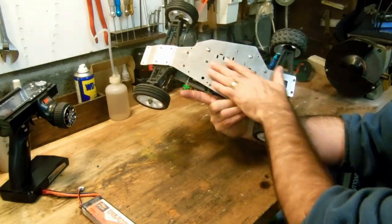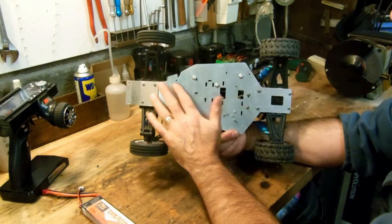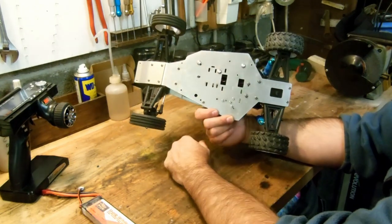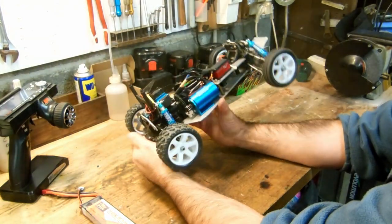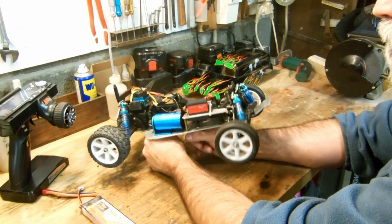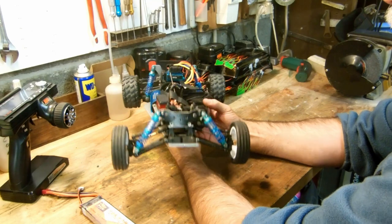Maybe I have other modifications to make if I really want to improve it: that's to countersink all this and put countersunk screws so there's no snag point there. Then there are certainly other mods to do. I'll see about bumpers, whether I put them or not — it'll be purely aesthetic.